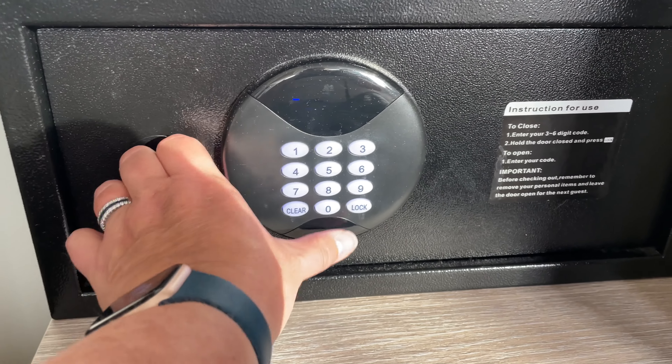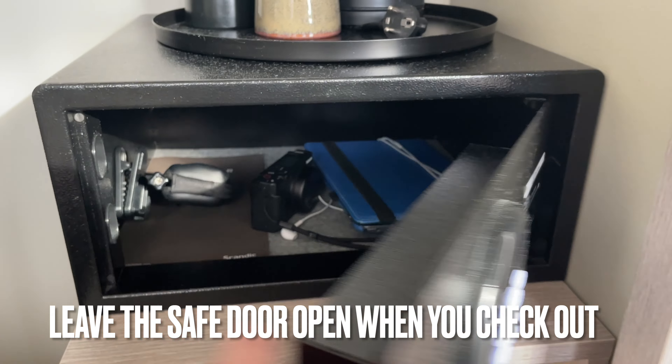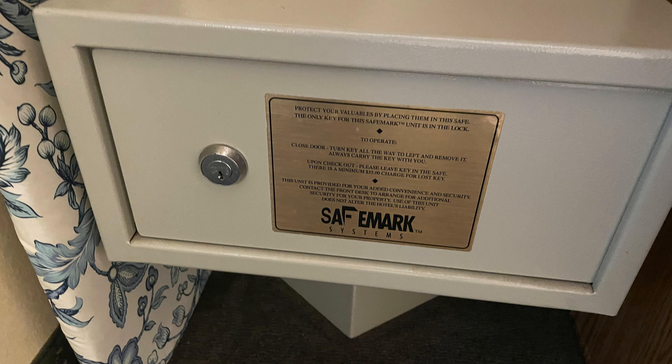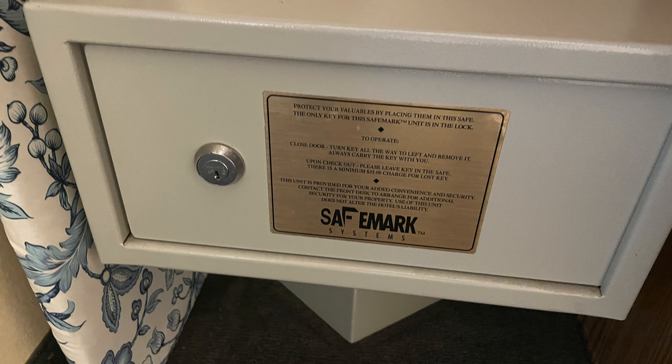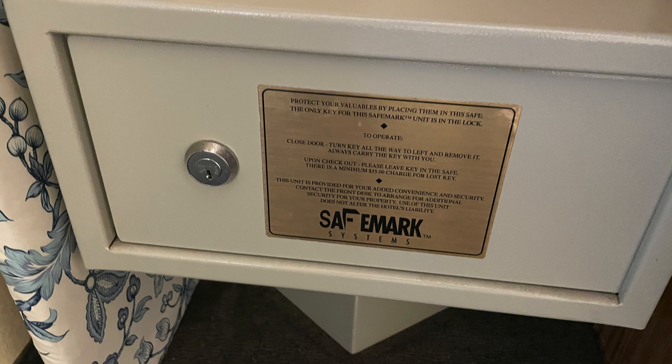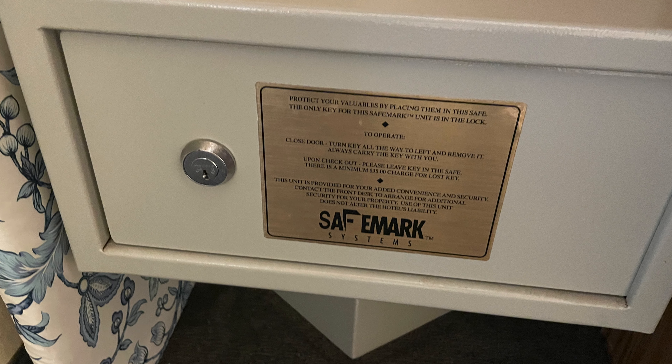Don't forget, you always need to leave the safe door open when you check out. Have a look at this safe — it's an older version that's still in use in some hotels. In this case, you'll find a key inside that you'll need to carry with you in order to keep your items safe.